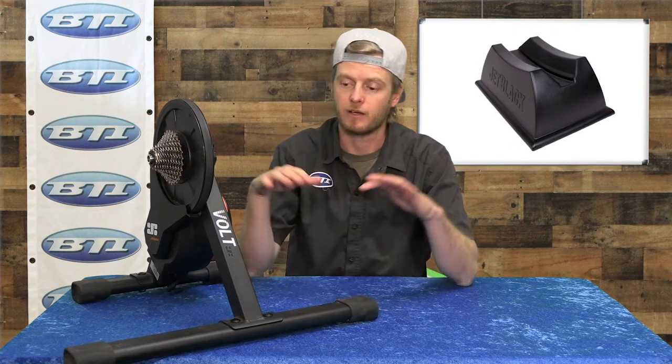We've got a stand for your TV if you want to get it in a nice elevated place for training, as well as a front wheel lift. We've also got an incredible rocker board that the whole bike and trainer can sit on, which allows a little bit of flex back and forth while you're sprinting — it's going to make training both feel more realistic and be more comfortable. That's a pretty cool unique product from Jet Black.